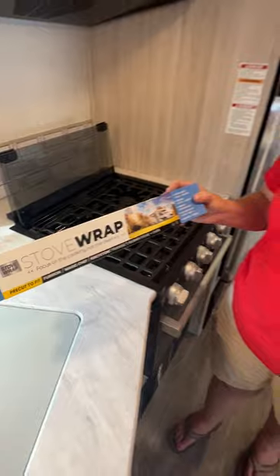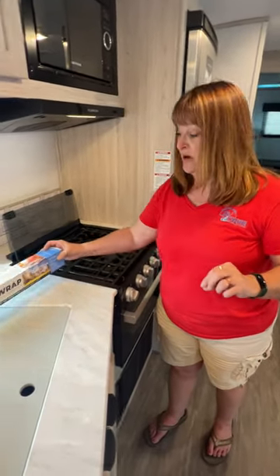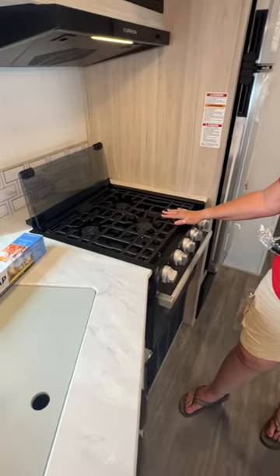They have one that's just blank and it comes with the tools so you can cut your own holes and make it fit any stove. I've got the three burner one today for our Furion stove and I'll show you how easy it is to put on.